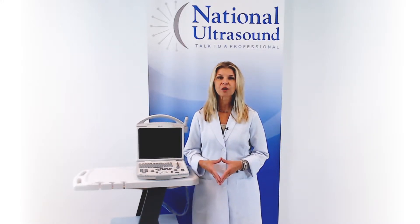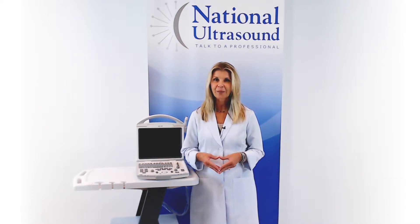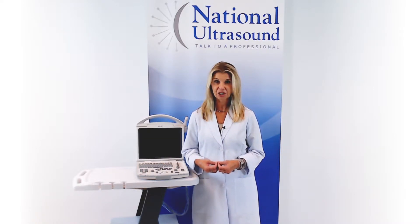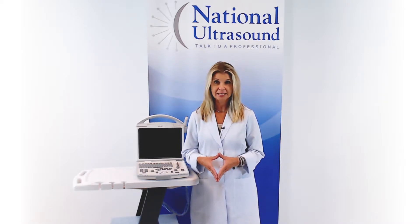Today I am going to give you a quick review on the Mindray DP Black and White Ultrasound machine. The DP20 is the best used machine for general and OBGYN imaging applications for practices with budget constraints. It is the best entry level black and white system in its class.